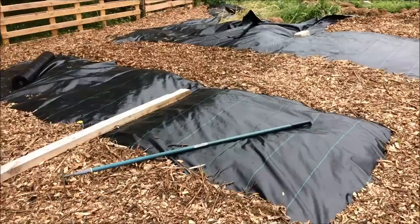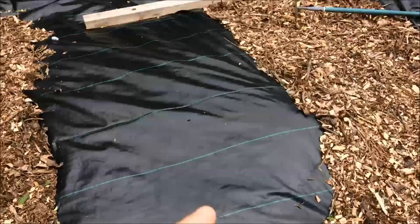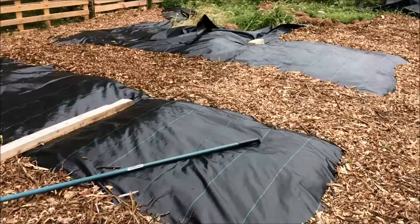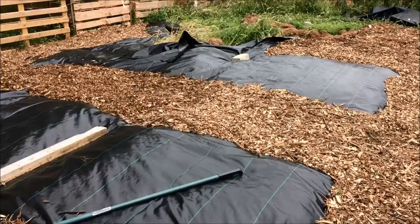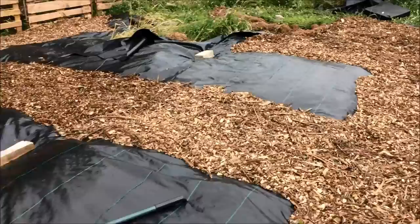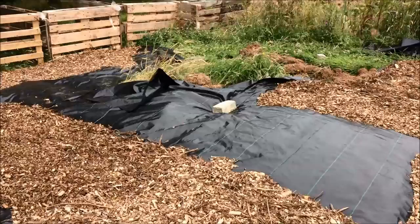Now obviously they're not raised — they're the same level as the ground at the moment, and for this year that's the way they're going to be. So I'm going to cut a little hole in each place that I want to plant and plant through the weed suppressing membrane. Underneath that is just grass and weeds, so what I'll need to do is pop in a small amount of topsoil or compost — or both — into each planting pocket. And then I can get the plants in.